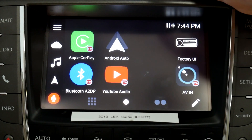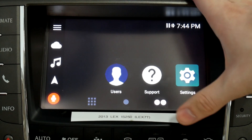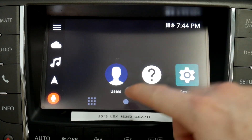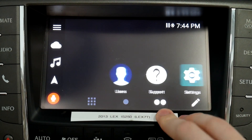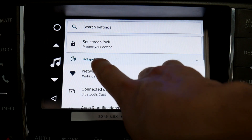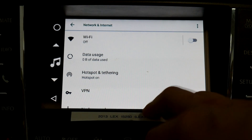The first thing we wanted to cover is wireless Apple CarPlay and Android Auto and how it interfaces with the Wi-Fi of the V-Line. Right now we're connected wirelessly to Apple CarPlay, and if we go into the settings you'll see the hotspot is on — so what we're actually using is the Wi-Fi hotspot.